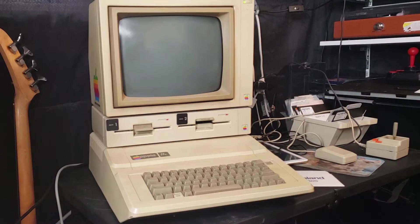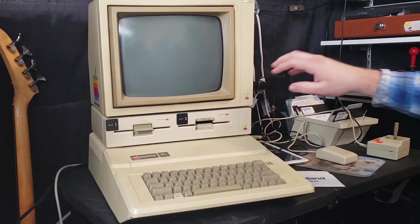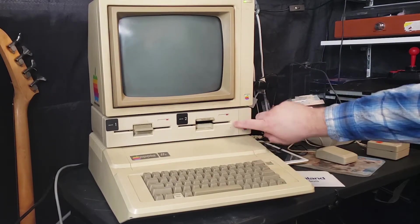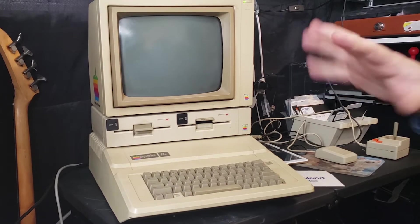Here you have my complete Apple 2e. We've got the mouse, the controller. I've got a printer up here but it's not hooked up. I have the unit itself, the disk drives, and the monochrome green screen monitor — the phosphorus green.